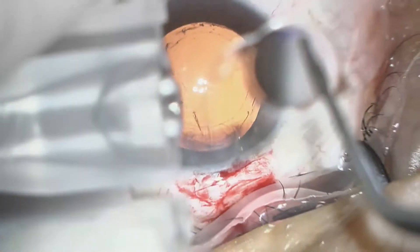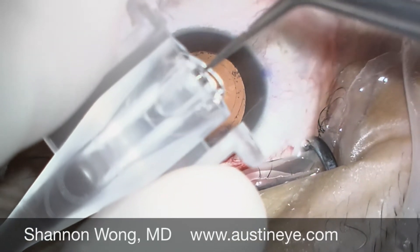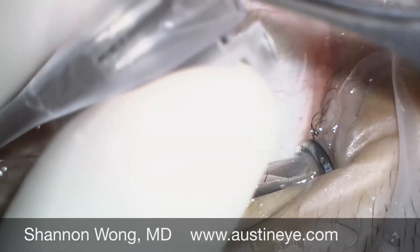Here we're loading the toric lens implant into the insertion cartridge. The leading haptic is in proper position. The trailing haptic also is in proper position.